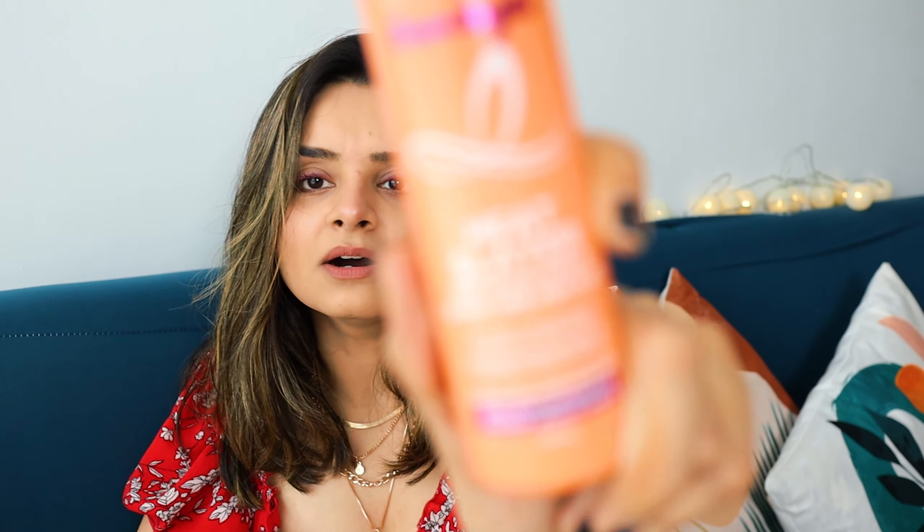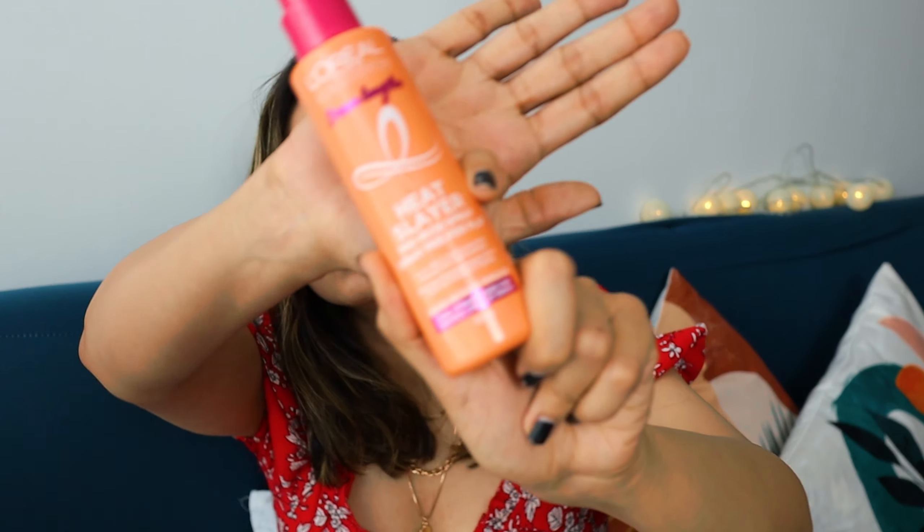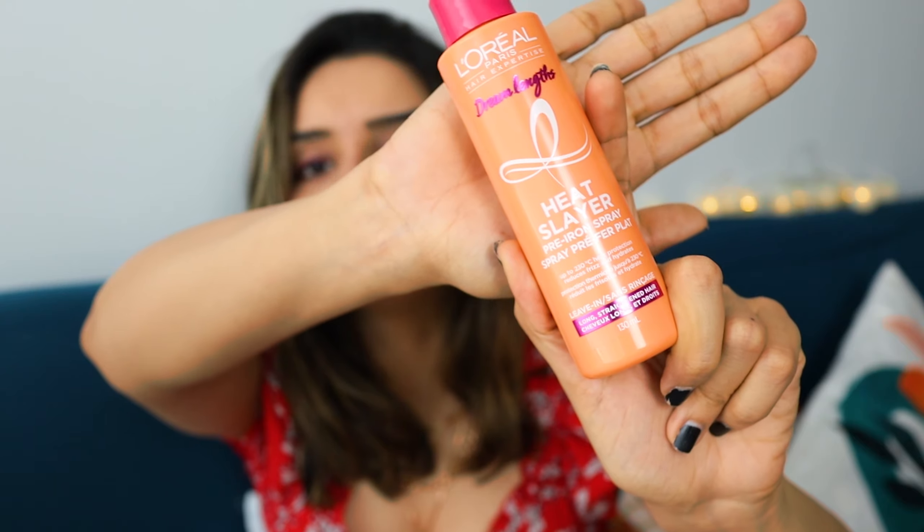So that's the first step. The second step is to use something to protect your hair. I went on Amazon and purchased this L'Oréal Paris Heat Slayer — it's a pre-iron spray. You spray it onto your hair and it makes sure you're not frying it — it protects from the heat. Because hair products can be very expensive, I just found the cheapest option out there.